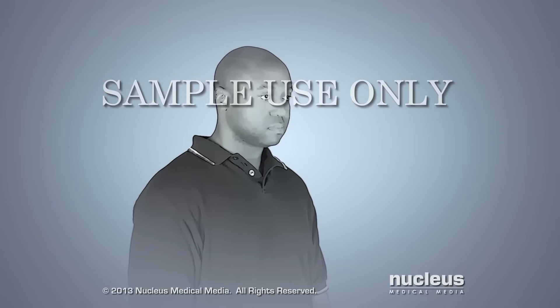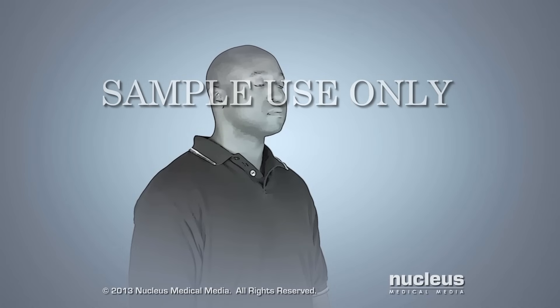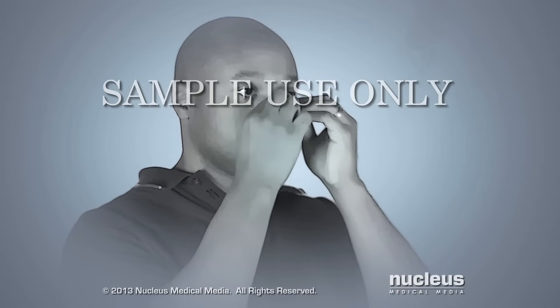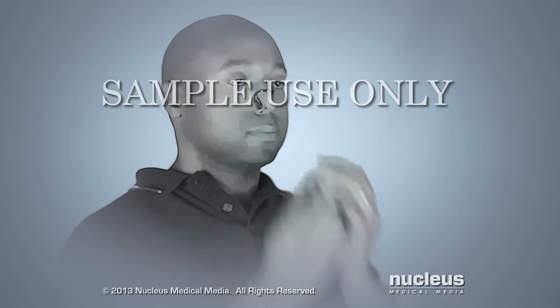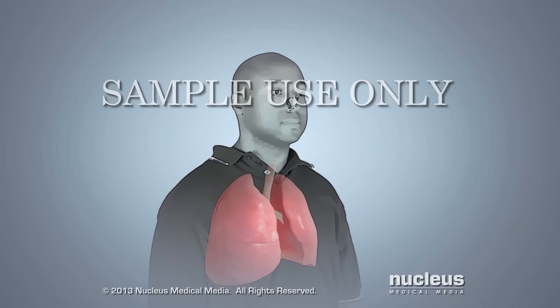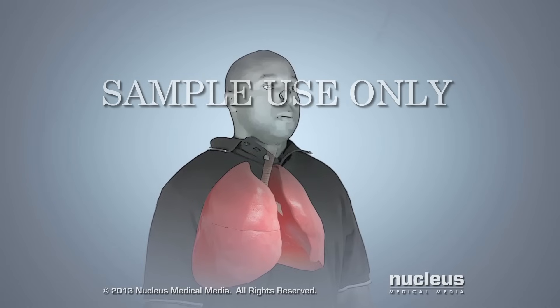To start, you will raise your head and chin so that you can breathe easily. Next, you will place a clip on your nose to prevent air from coming out of your nostrils. Then you'll take a deep breath, filling your lungs completely with air, and hold it.